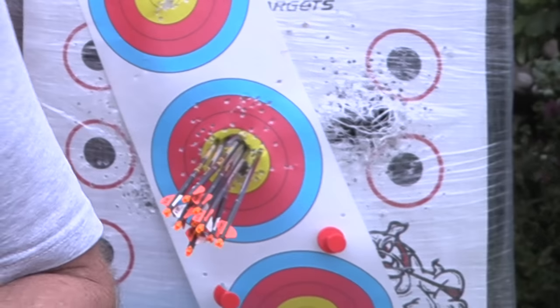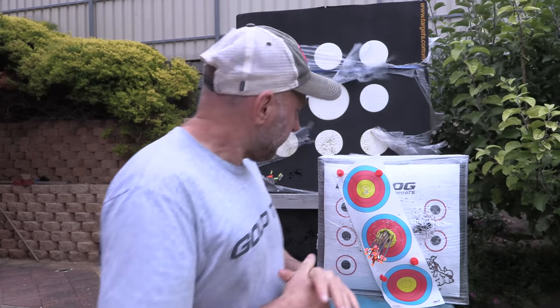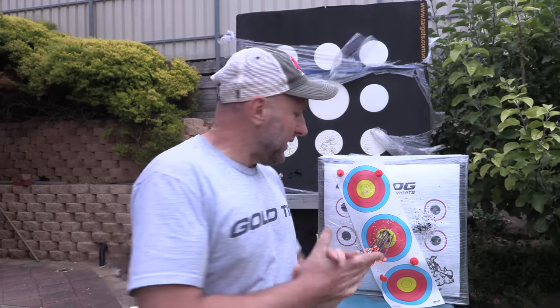I started this review after a friend said to contact Gearhead about getting these bows in — he said I won't regret it. That's a really good group for a 20-inch axle-to-axle bow. Do not get this bow if you're a beginner, because you're going to have derailing and draw length issues. But that's a pretty good group.